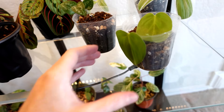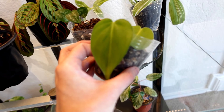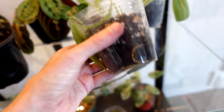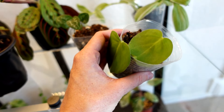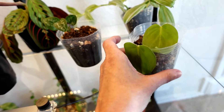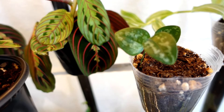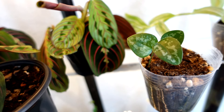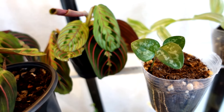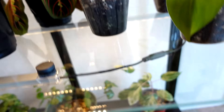This is also the very first propagation I ever took of my philodendron cordatum — it has done basically nothing. It does have roots, but I don't know why it hasn't pushed out any new growth yet, so we'll see if being in the cabinet helps. There's also one of those mystery plants from the front yard that's starting to grow more. I still have no clue what it is, but hopefully it'll grow faster in here and we'll be able to figure out what it is.